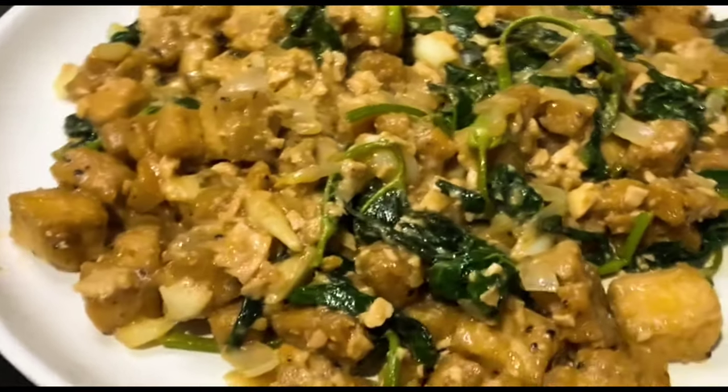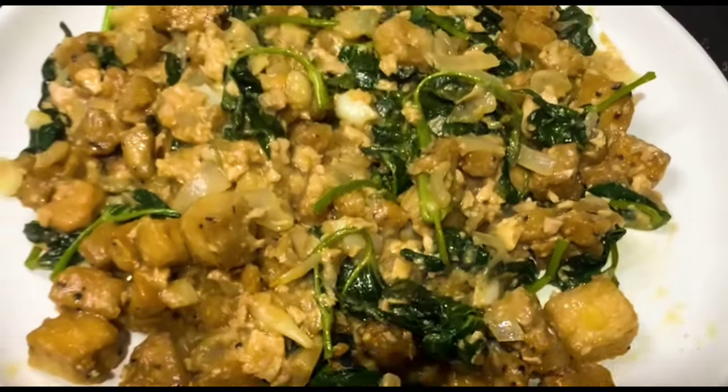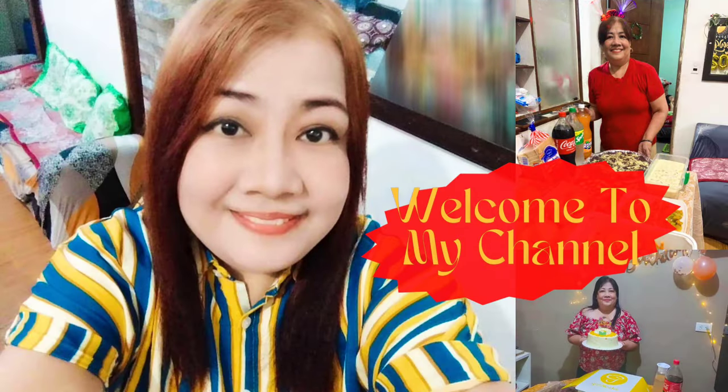Hello fellow food enthusiasts! Welcome to CMT Kitchen, your go-to destination for delightful culinary adventures. Today we have a mouth-watering treat in store for you — the irresistible fried tofu in salted egg sauce.